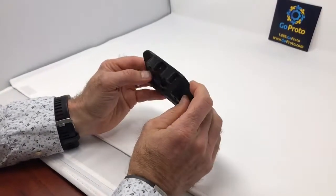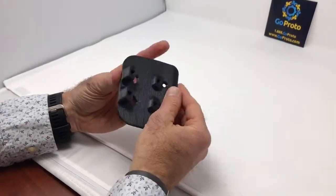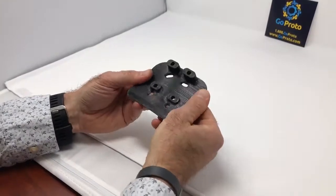This part is printed on our NTR printers in our factory in San Diego. As you can see, the part has very high resolution, especially for FDM. This is a high-quality commercial grade printer able to print this plastic that can't be printed on any other printer.